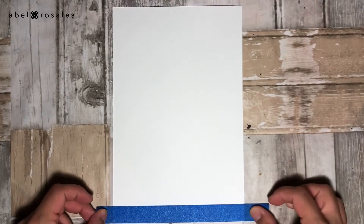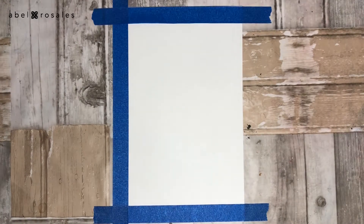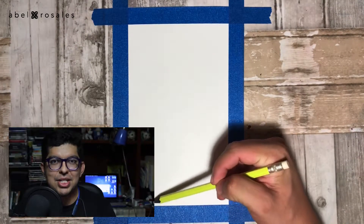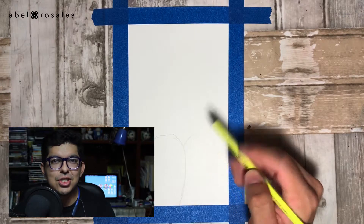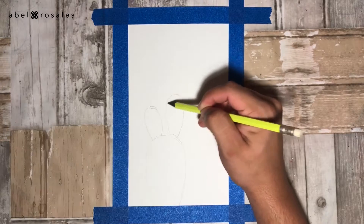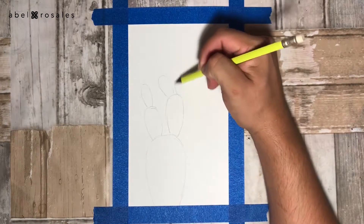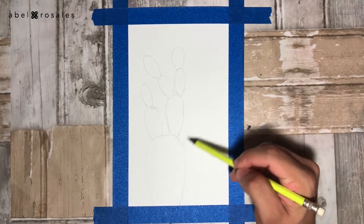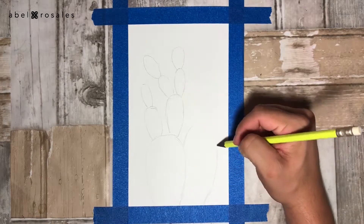To start with this illustration, I will set the paper using scotch tape. With a pencil, I will draw the sketch, and this is just going to be some ovals overlapping one over the other. You can use an image as a guide to do this, which is actually what I did. For this step, I recommend you not to press the pencil too hard.